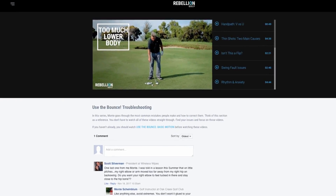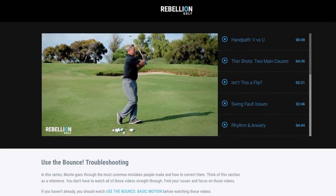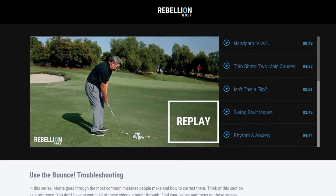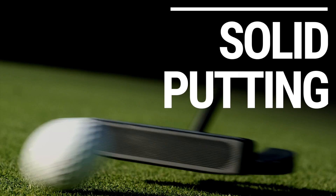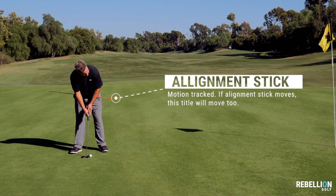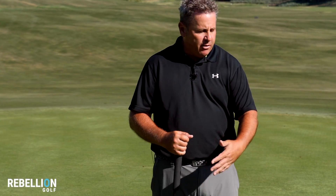Correct your form with the troubleshooting series as Monty unpacks the most common mistakes he's seen over the course of teaching this technique thousands of times. Use the Bounce 2.0 also includes the solid putting series, where Monty covers the biggest mistakes that rob golfers of distance control and consistency in their putting.